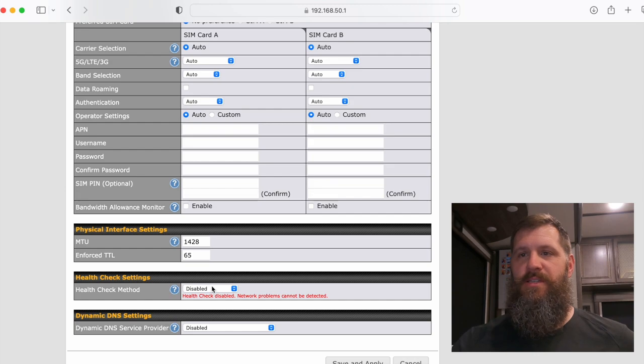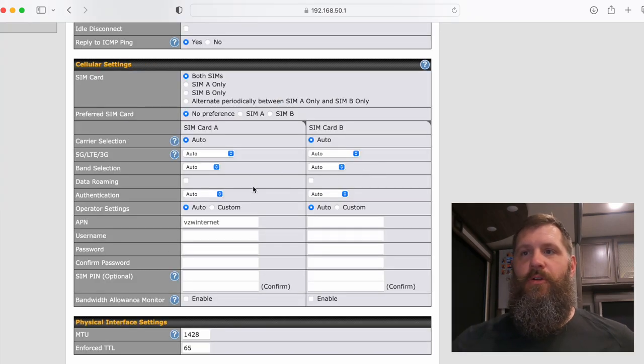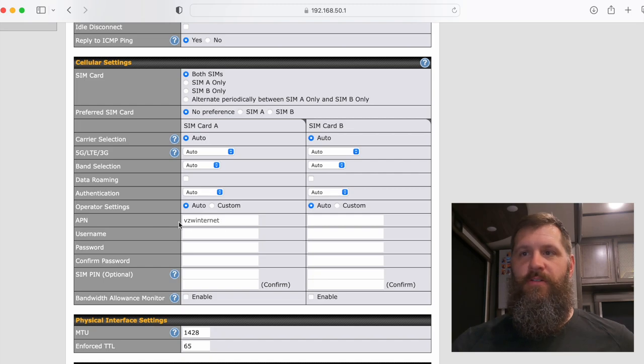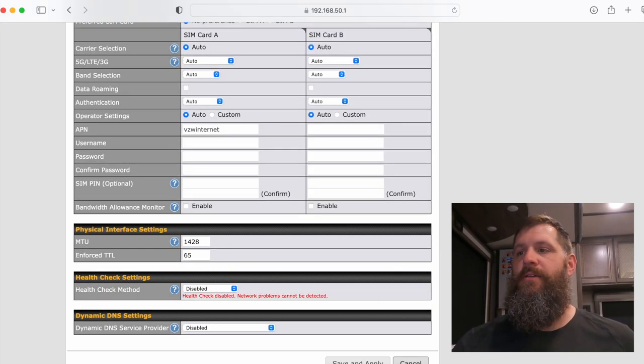For health check settings, disable the health check method. The main reason — from the Pepwave website — is that if you're at an RV site using a splash page login for Wi-Fi, disabling the health check stabilizes the connection. Hit save and apply. For cellular setup, check your APN — I have operator set to auto and VZW internet came up automatically. If your APN doesn't appear automatically, click Custom and type in the appropriate APN for your service provider, then save and apply.